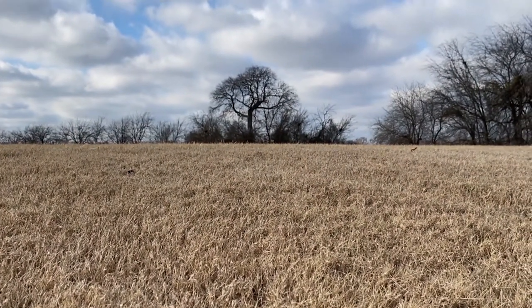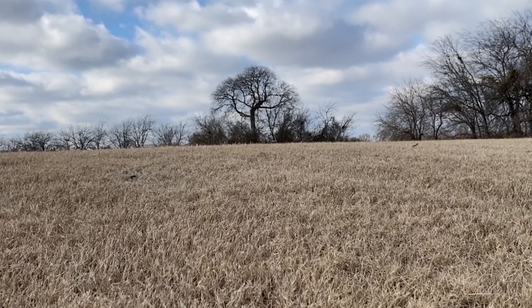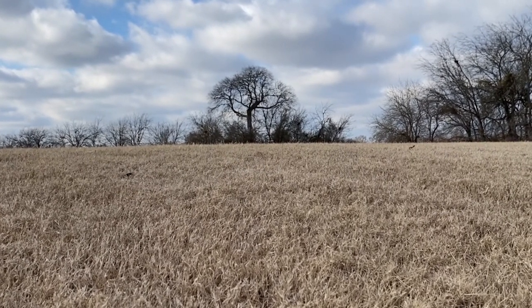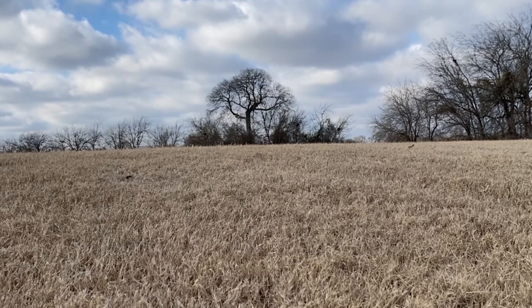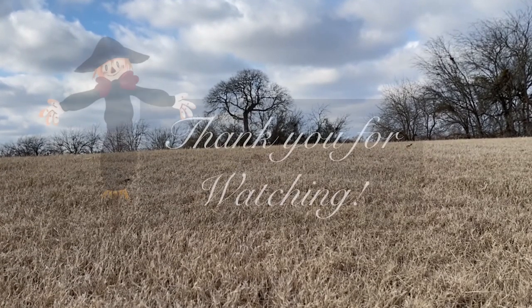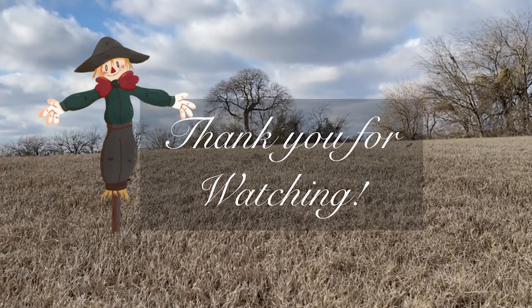Thank you very much for watching — I really hope you enjoyed the video. You don't have to, but it would really support the channel if you like and subscribe. I usually make art videos but I also like to make content involving fairy tales and mythology. You can view more of my works via the social media links in the description. Have a wonderful rest of your day — may all your sweet dreams come true.